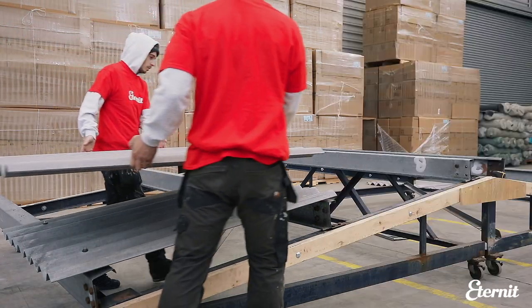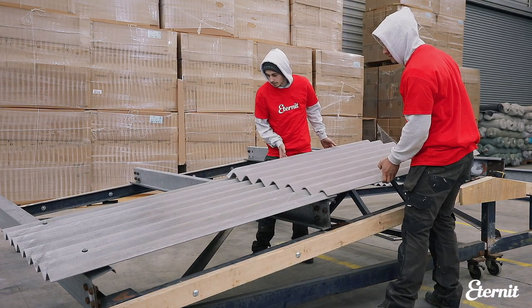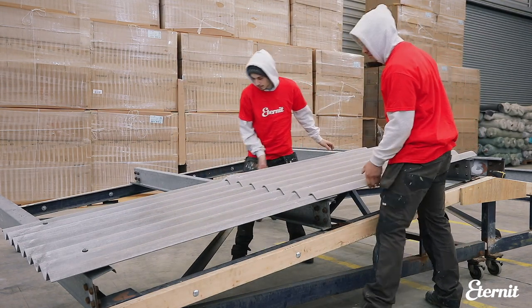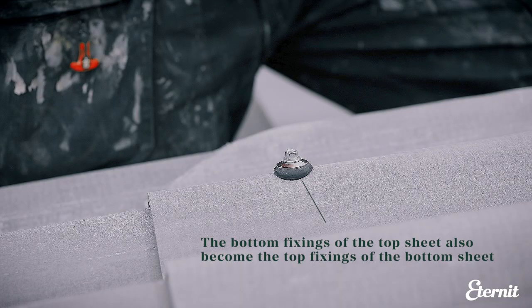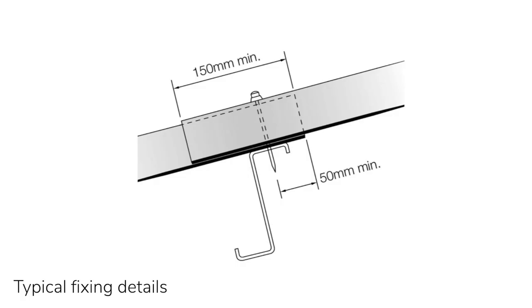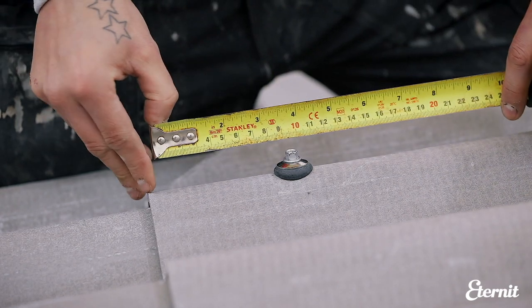Once the mitre is cut, the sheet can then be fixed into position using the two fixings per purlin per sheet rule, meaning the bottom fixings of the top sheet also become the top fixings of the bottom sheet. Ensure the fixing hits the centre of the purlin by measuring up from the end of the top sheet. As our installation here requires a 150mm end lap, the centre of the purlin would be 100mm up as shown.